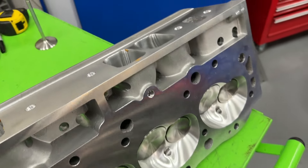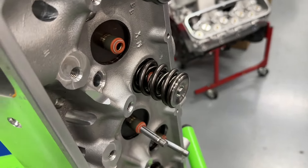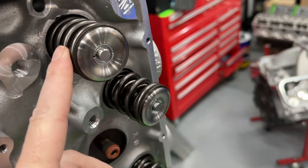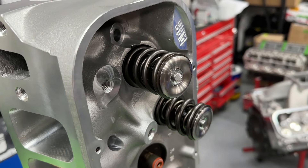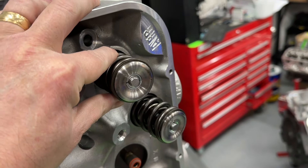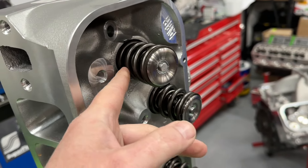I do have to make a couple changes. I had them send me a set of springs good to 850 lift. They sent this setup, which is a triple spring, which is fine. I never sell heads with triple springs on them because there are so many better dual springs — smaller diameter springs with the same spring pressure and less mass, so less weight to control. But I don't blame AFR for that — that's their package.